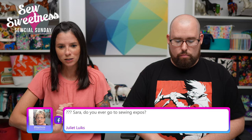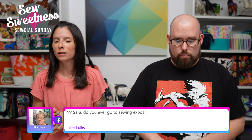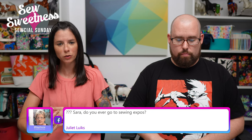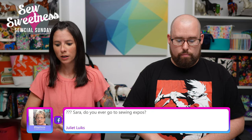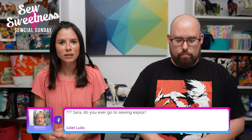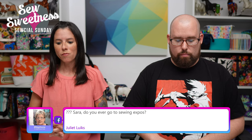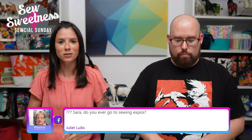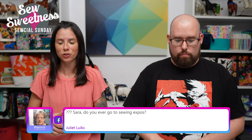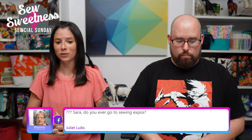Juliet says: 'Sarah, do you ever go to sewing expos?' It's been a while. I attended one in the Chicago area — gosh, it's been many years. I used to go to trade shows, quilt market, which was twice a year; it's been a few years since I've done that. But it's very interesting going to either an expo or a trade show — it's a great place to find different products, notions, and tools, and to see things demonstrated, whether it's a ruler or a certain tool. There's certainly a lot of fun.